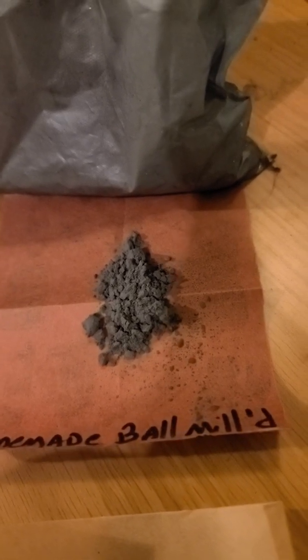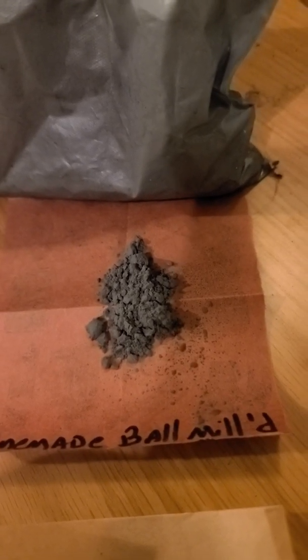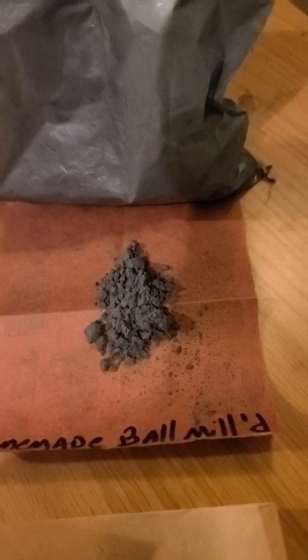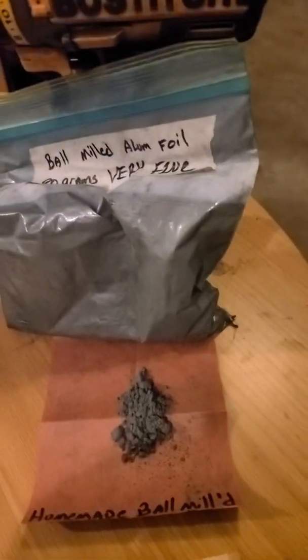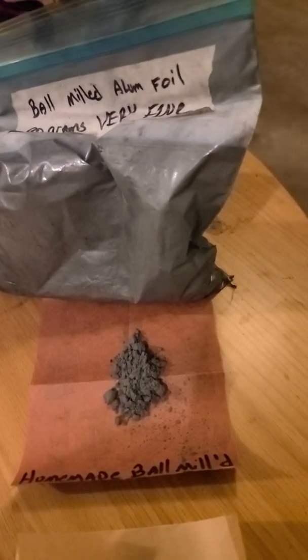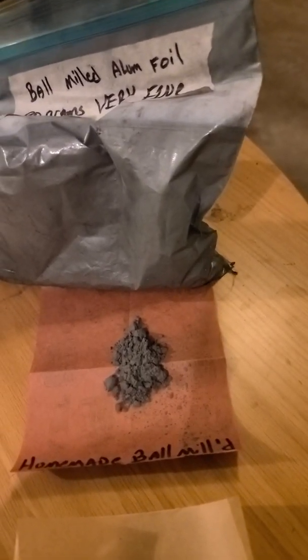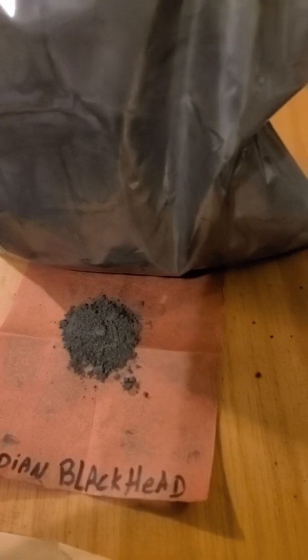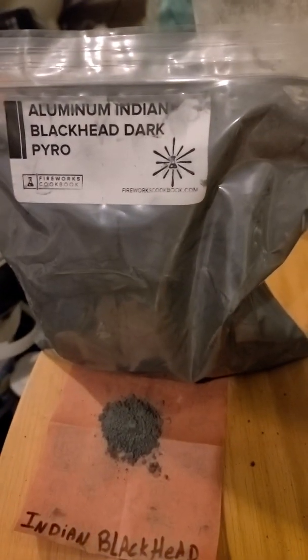I believe it's somewhere in the 10 to 30 micron range — maybe. I don't have a way to test it. But I ball-milled it very fine, and it does not have stearic acid in it. The others are stearic coated — or at least I believe so. But there's the Indian.